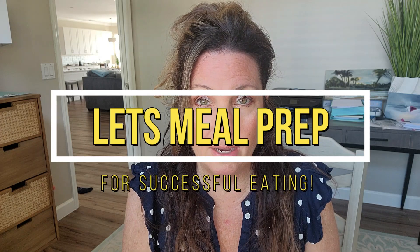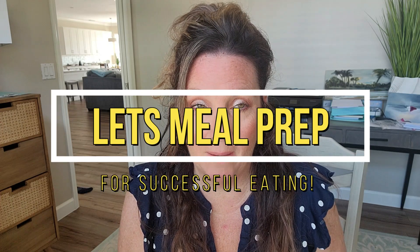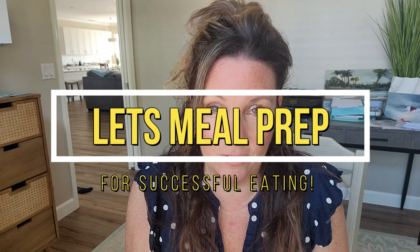Good morning everyone. Today we're going to be doing some meal prep. I get a lot of questions on how I do my meal prep — what do I do, what's happening. So I thought I would show you exactly what we do on our meal prep from start to finish.